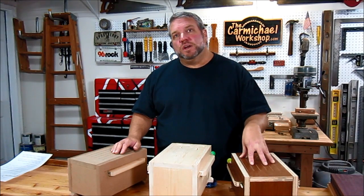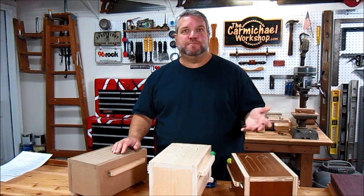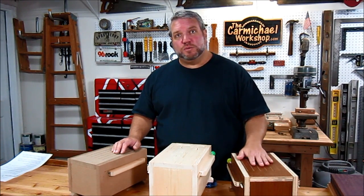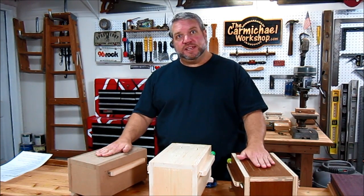For a good tone wood, you'll want to use something that's used in other musical instruments, like mahogany, maple, walnut, and purple heart are good tone woods. And actually the preferred wood for the tops of these drums is padauk.